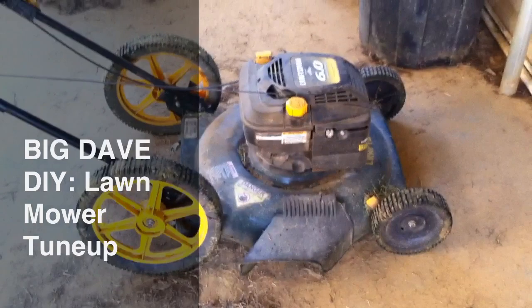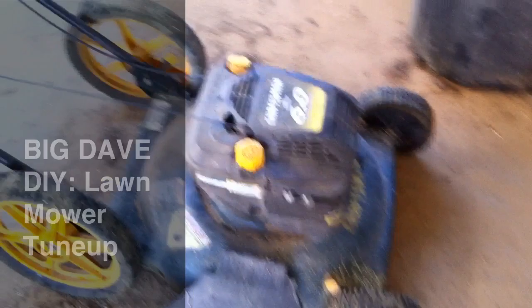Hey, this is Big Dave. We've got another video. It's maintenance on small engines. This is a small engine lawnmower — a Craftsman 6.0, 6 horsepower push mower.